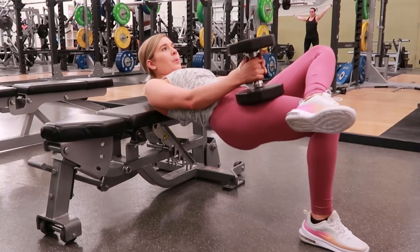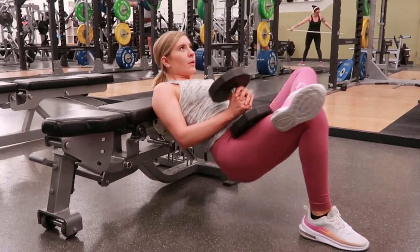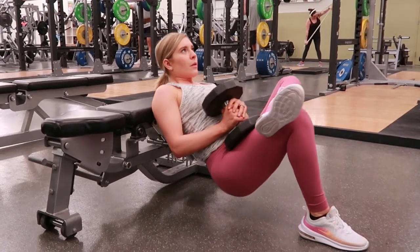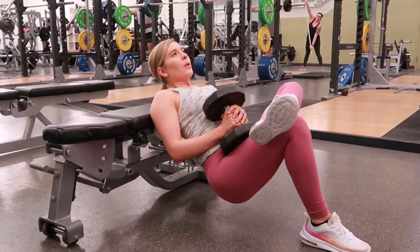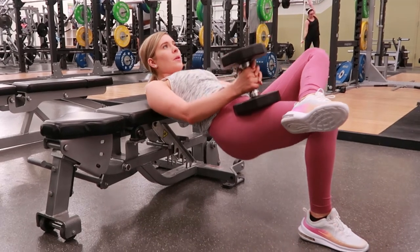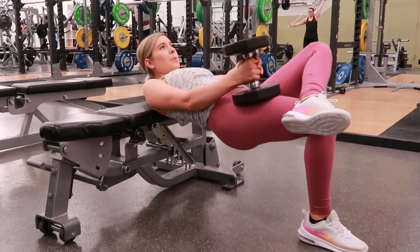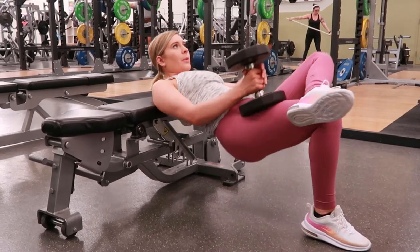Single-leg glute bridge with a dumbbell. Find a bench that won't slide and place it up against the wall. Rest the back of your shoulder blades against the bench, making sure your neck is moving with your spine. Cross one knee over your thigh, just above the knee, and place the dumbbell on the thigh that's crossed.